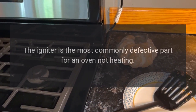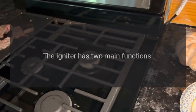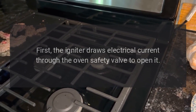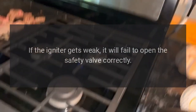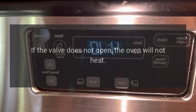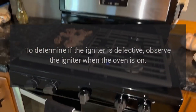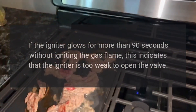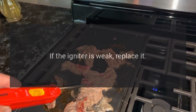The igniter is the most commonly defective part for an oven not heating. The igniter has two main functions. First, the igniter draws electrical current through the oven safety valve to open it. Second, the igniter gets hot enough to glow and ignite the gas in the oven burner. If the igniter gets weak, it will fail to open the safety valve correctly. If the valve does not open, the oven will not heat. To determine if the igniter is defective, observe the igniter when the oven is on. If the igniter glows for more than 90 seconds without igniting the gas flame, this indicates that the igniter is too weak to open the valve. If the igniter is weak, replace it.